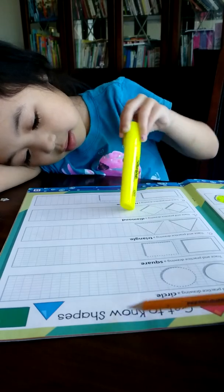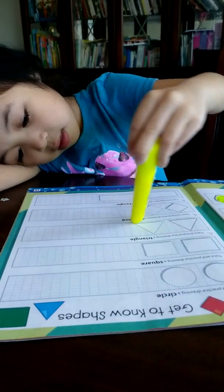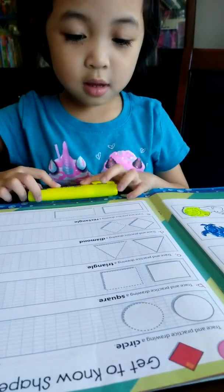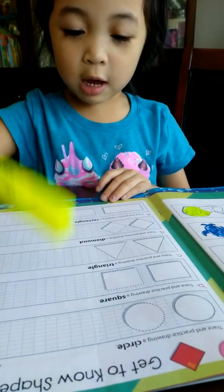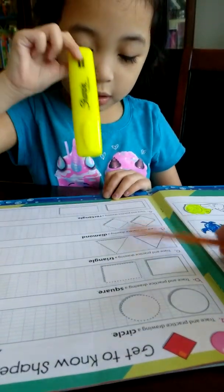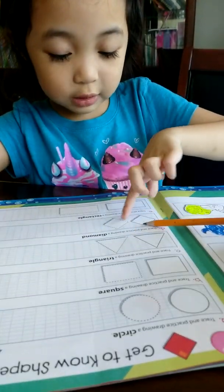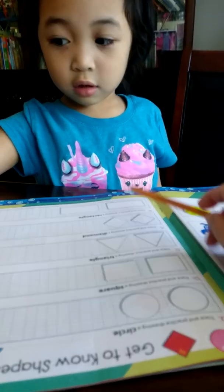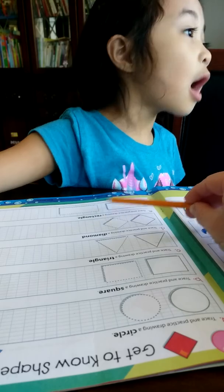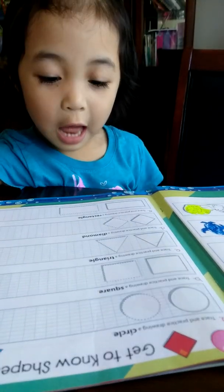Okay, get to know shapes. I think this is too easy for you. Oh, interesting. And this one is? What shape are these? Rectangle. Rectangle. Okay.